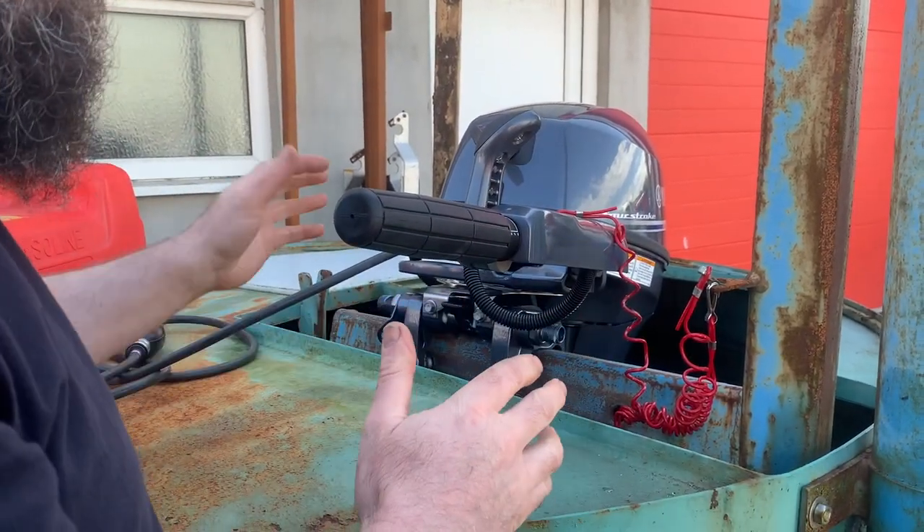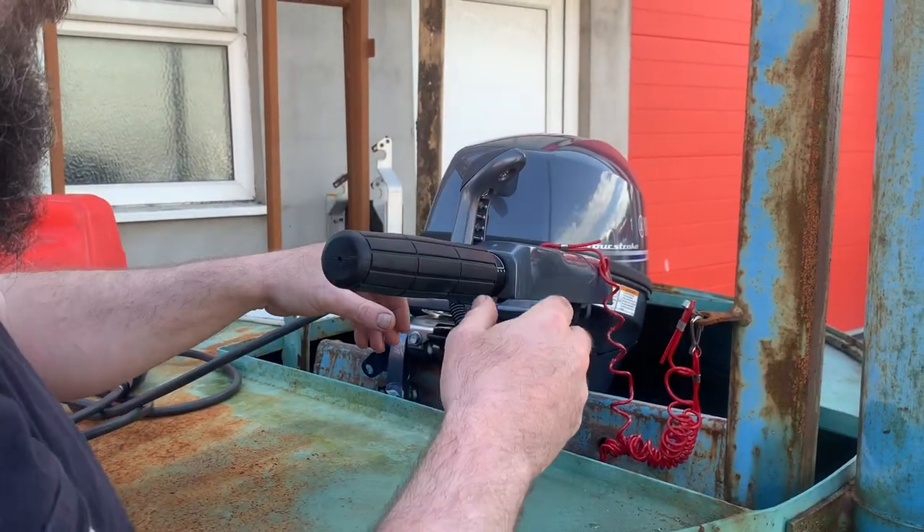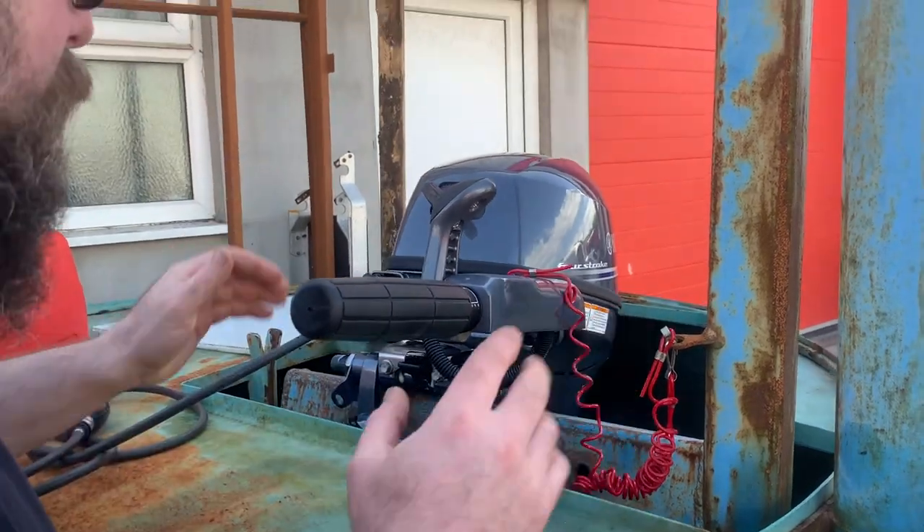We've made sure that the tilt lock's done, made sure that the engine's not in gear, and we've got the kill cord attached there as well. That's what we needed to mention — so that's all the safety items.